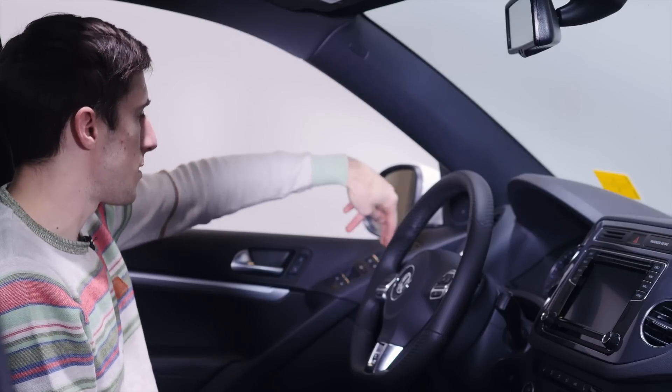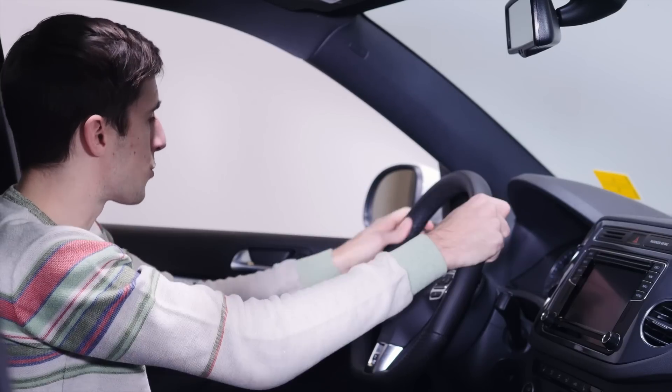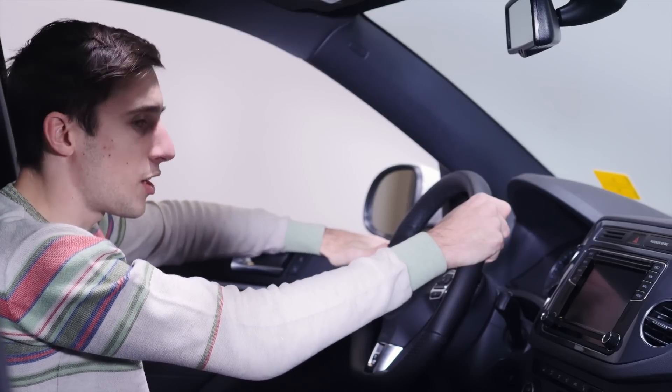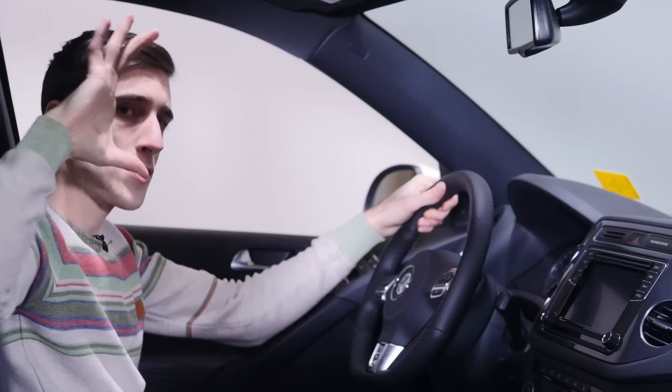For some reason, the window buttons are really, really high up — they're all the way up here. They're so close to the steering wheel that I can actually hit them while my hand is still on the steering wheel. And there's a ton of headroom — like there's crazy that much headroom.